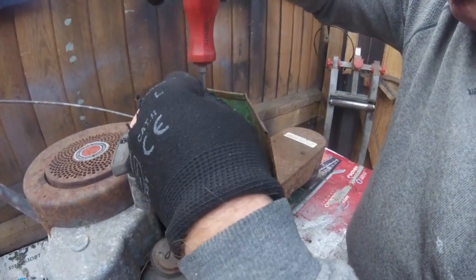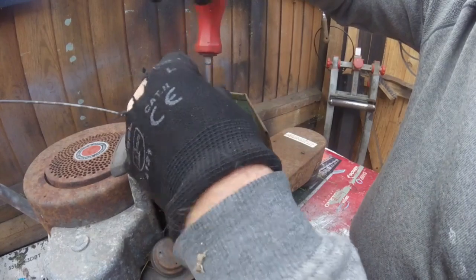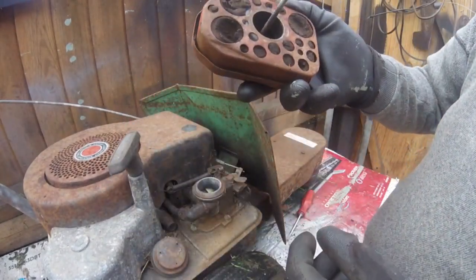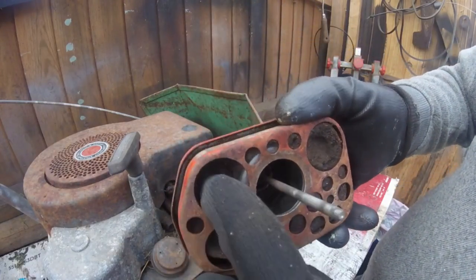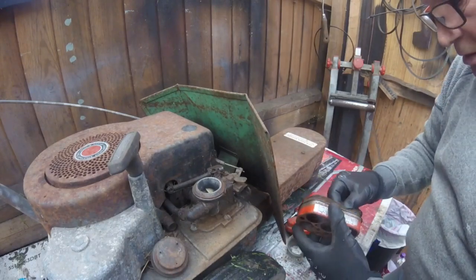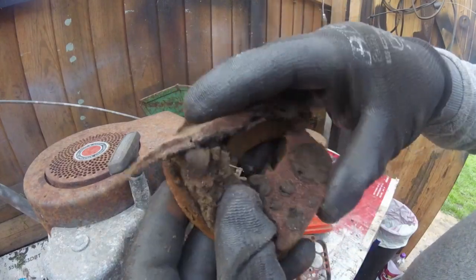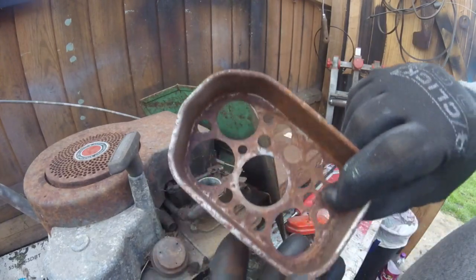First of all we'll take this exhaust off. Oh, that ain't very good, is it? That is just crumbling. If I take that out — that has had it. So that's going straight into the bin. I'm going to need a new one of these.